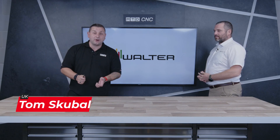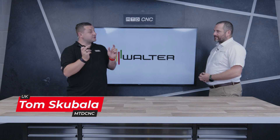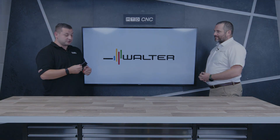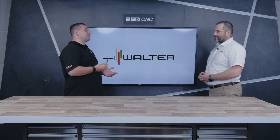With so many different carbide drills on the market, how do you know which one to choose? I'm in the tech corner today with John from Walter, and we're going to go through the additions to the DC range. So John, what tools have you brought with you today?